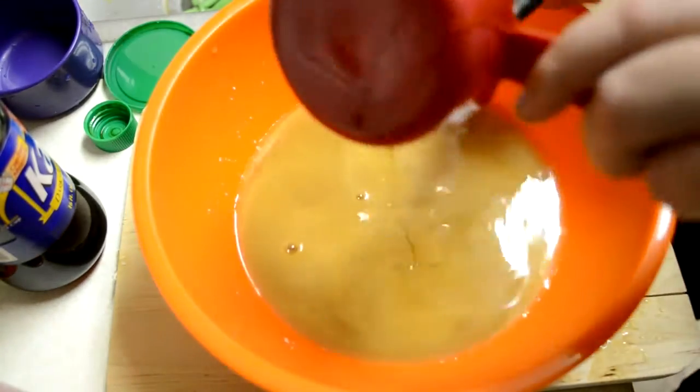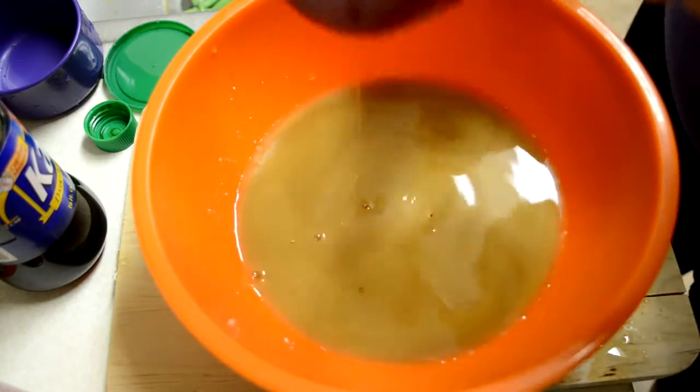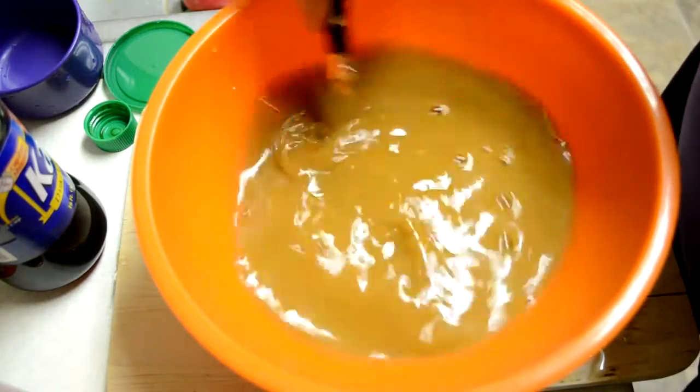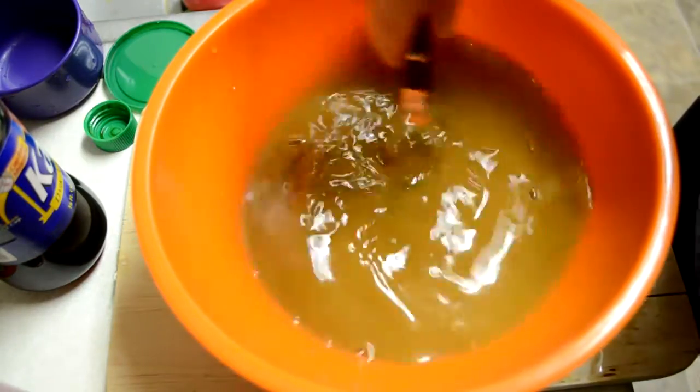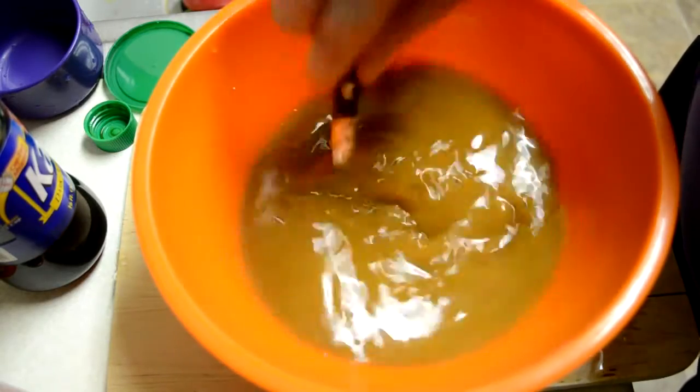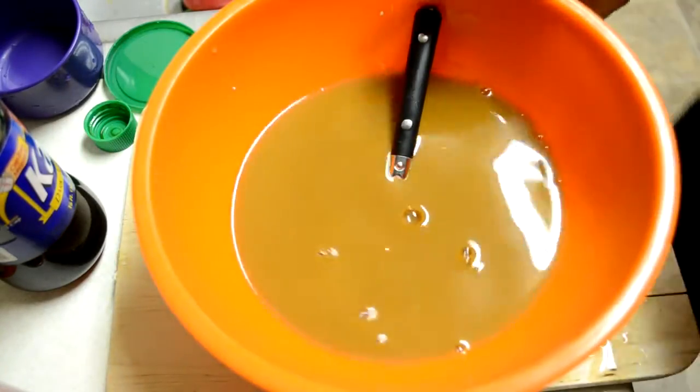I usually just use whatever I'm stirring with to scrape it. I'm just going to mix all this together. The sauce will thicken and darken when you actually cook it. So we're just going to set this aside and use this later.